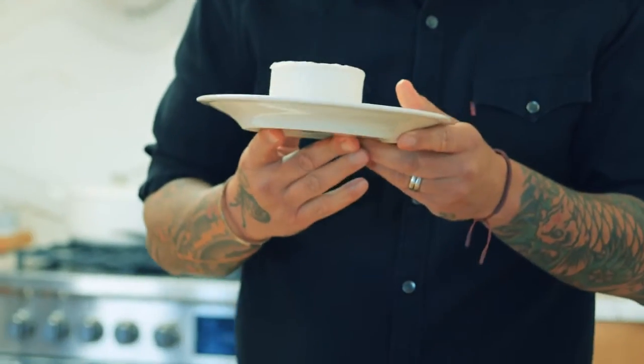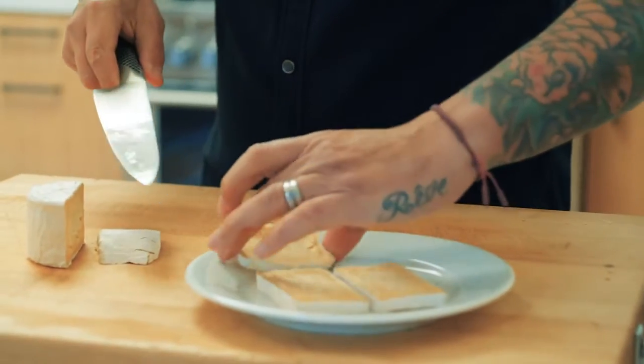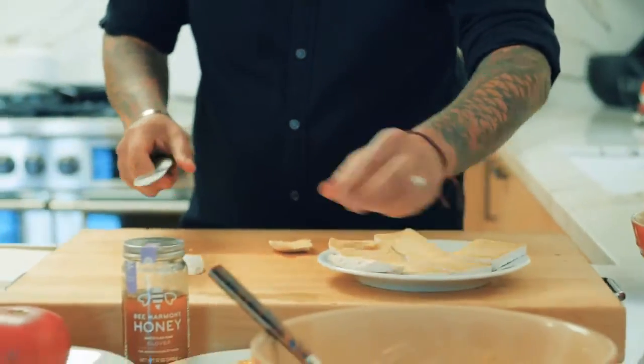Slice some pieces of cheese. Today we're going to use a triple cream brie. I love cheese. Cheese is something — people always ask me, if you die, what's the last thing you want to eat? A good plate of cheese. In France, my grandma had butter with the cheese — insane grandma.